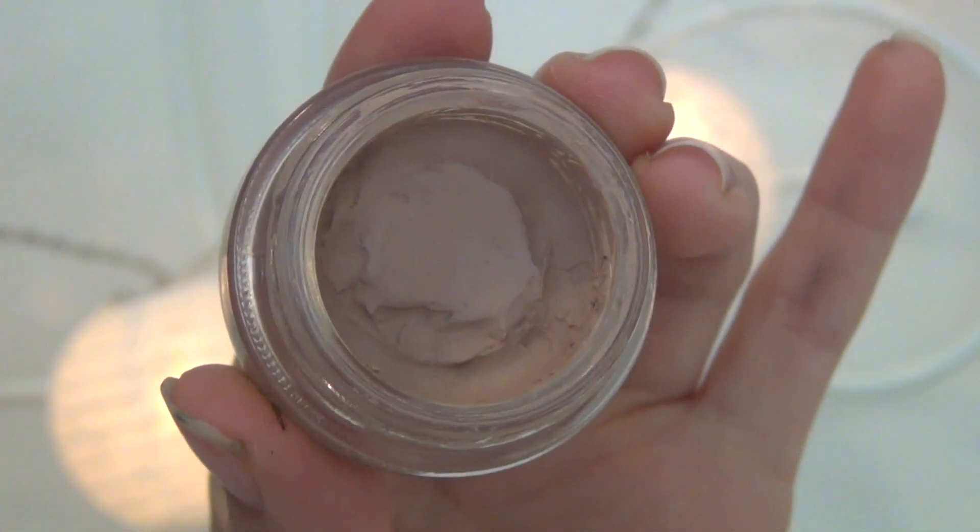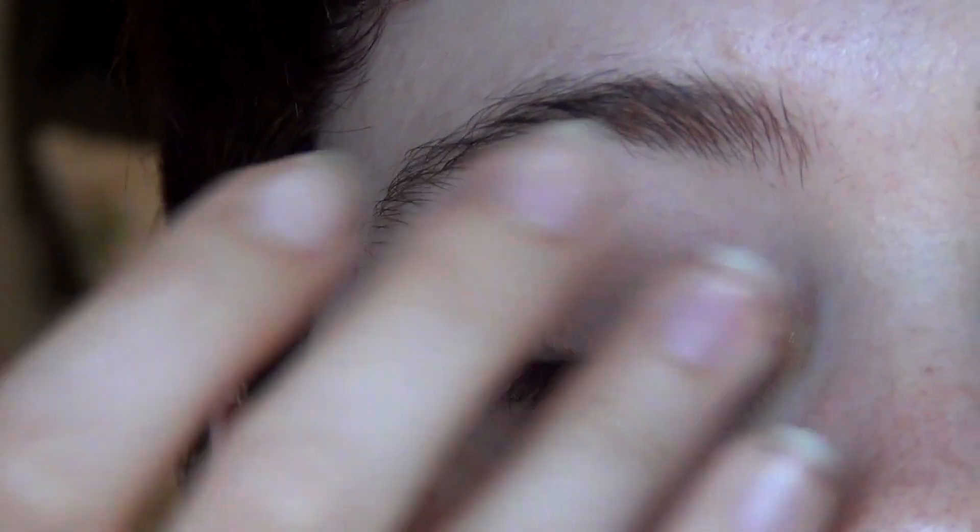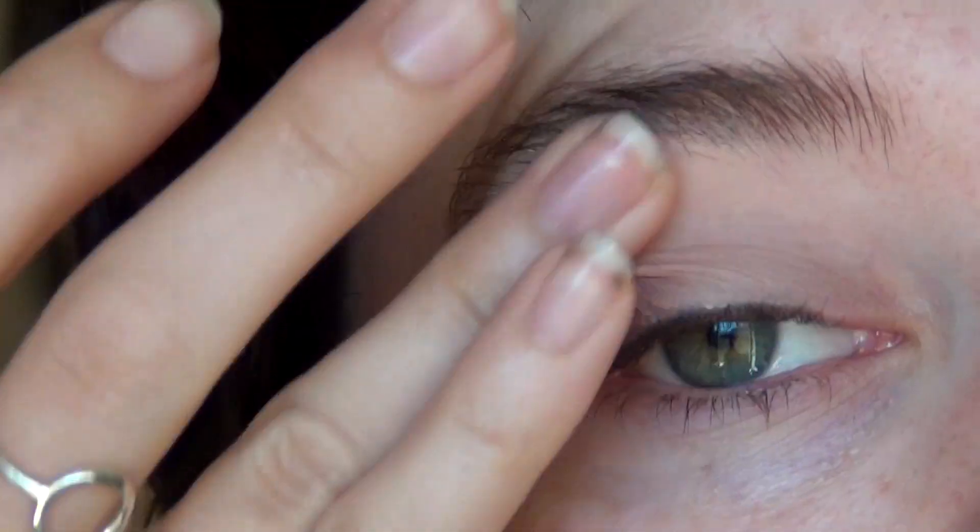I've got this scarf which I love the colours — it's got some reds and orange. I really picked up on the silver and the orange, so I decided to do a look inspired by it. If you want to learn how to get this look then just keep watching. Starting with our favourite MAC Paint Pot in the colour Painterly, I'm just going to prime the eyelids using my finger.